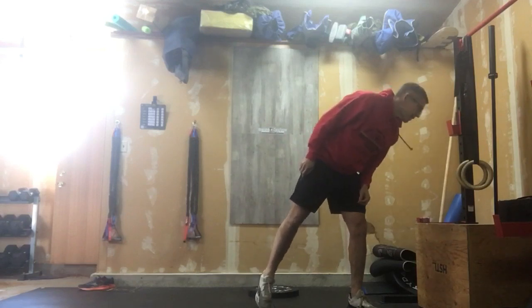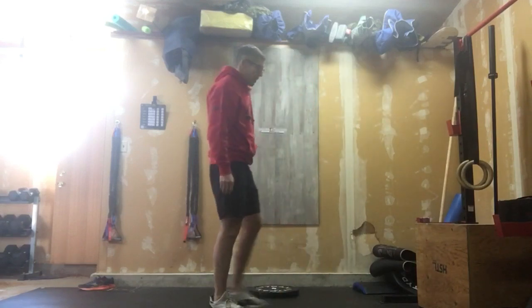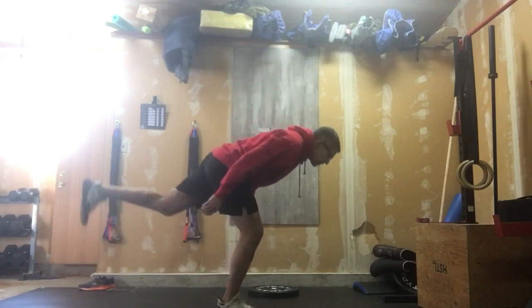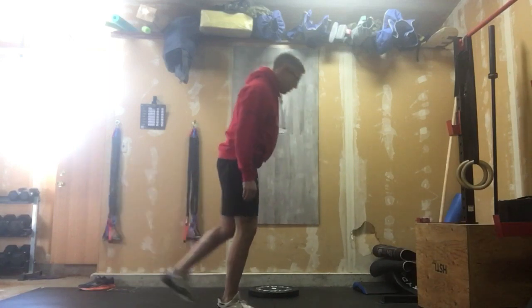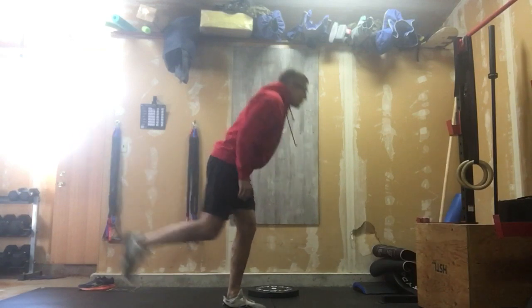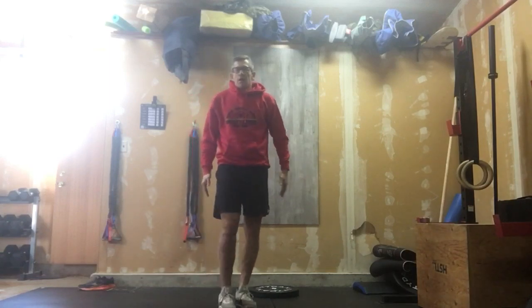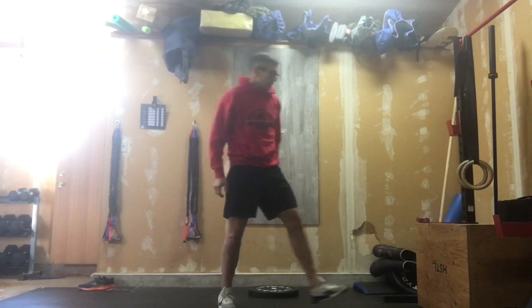Then we're going into 12 alternating single-leg RDLs. Nice soft knee, in control — feel that fire happening in those glutes. If we need to use something to rest on as we get loose and get warm, that's fine, just a little something to balance on. But we want to be in control as we're doing those.